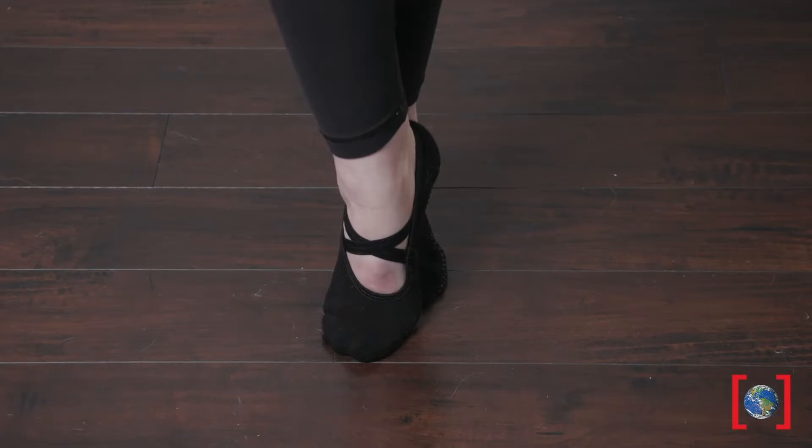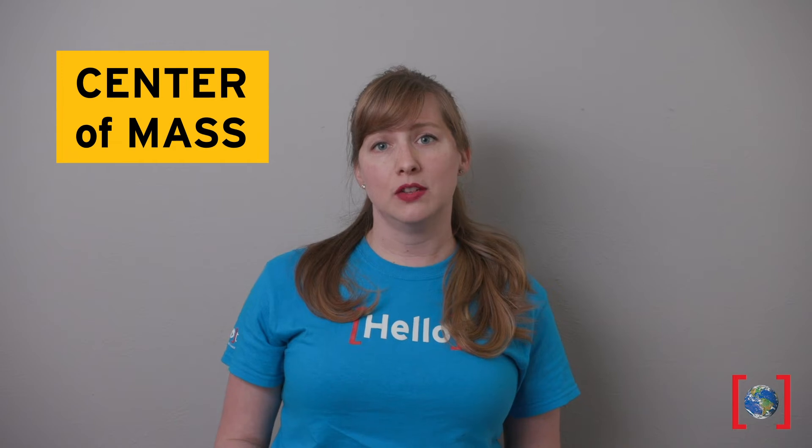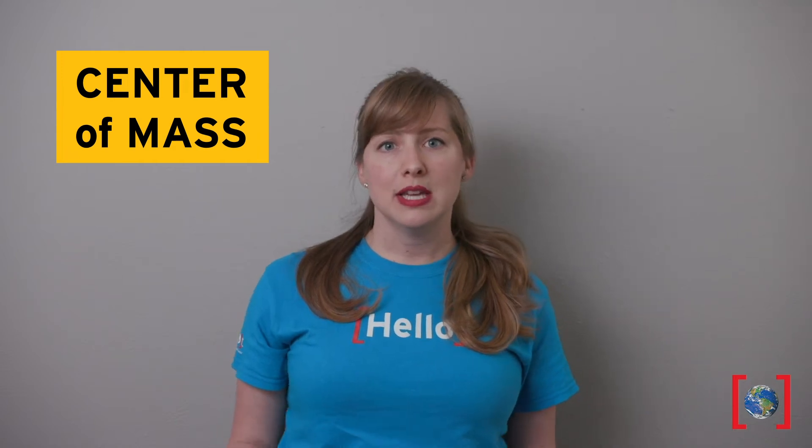Hi, this is Meredith with the Pro Museum of Nature and Science. Have you ever wondered how ballerinas are able to stand on their toes, or how some people in your yoga class are able to do headstands? Well, it's mainly to do with their body's center of mass, or more specifically, them knowing how to find it and how to make it work for them.